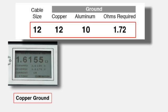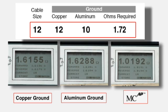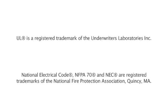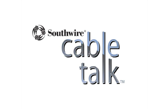As you've seen, the copper ground, the aluminum ground, and the armor ground of MCAP cable all met or exceeded the UL and NEC ground path performance requirements. In fact, the armor ground path of MCAP cable performed the best.